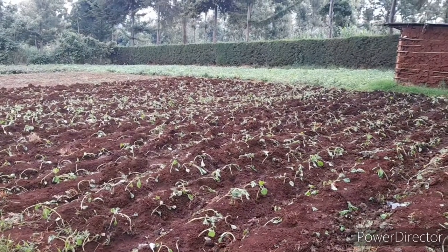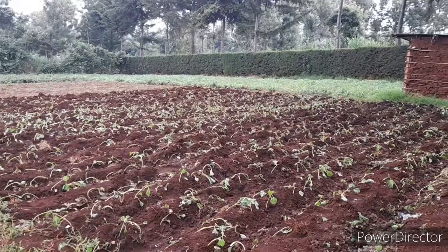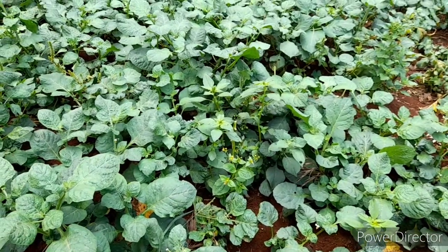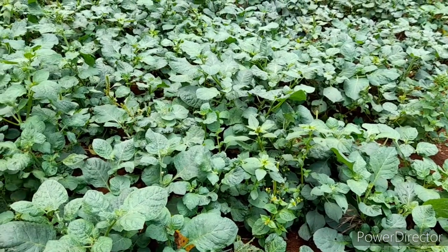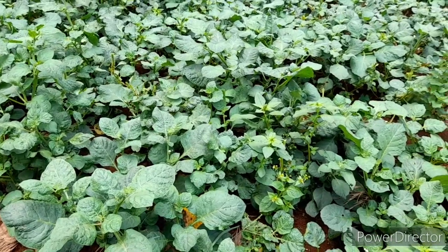These seedlings will be there for one month, where they will be harvested for the first time. This vegetable will then be harvested on a weekly basis for the next four months. For you to harvest through those four months, what you will require is heavy feeding on your managu.